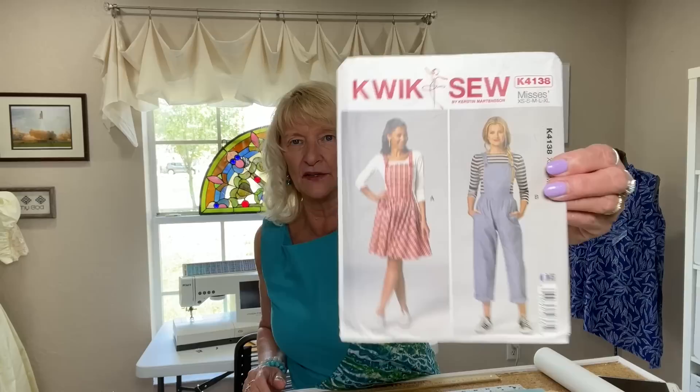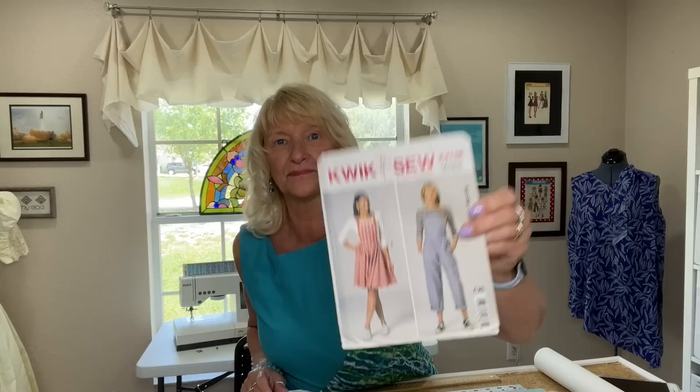This past week I started out by making Quick Sew 4138, View A, which is the dress — the jumper, the overall jumper — and you can see this has a full circle skirt. I made it for the kid, my daughter, who is my youngest. I always call her that, the kid.